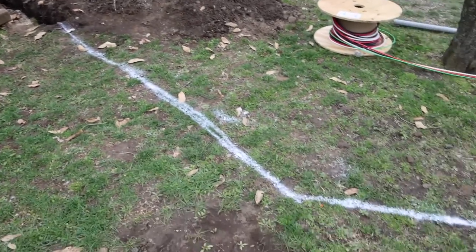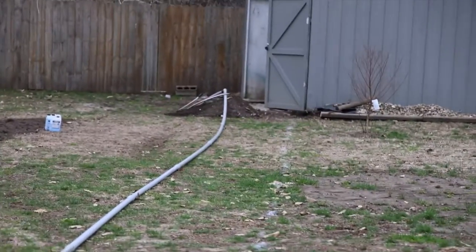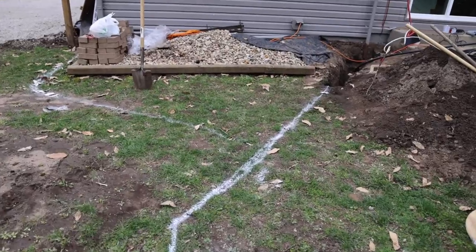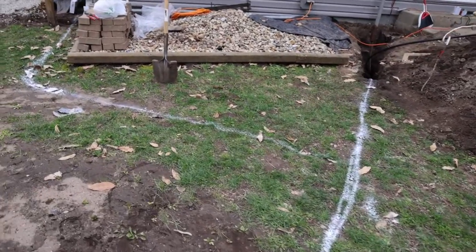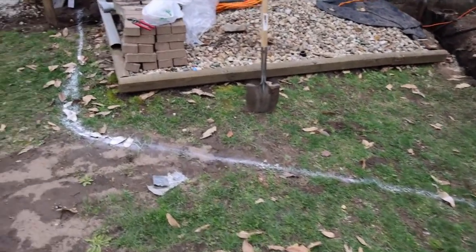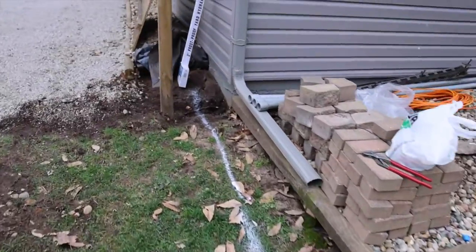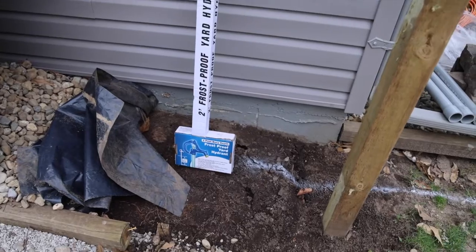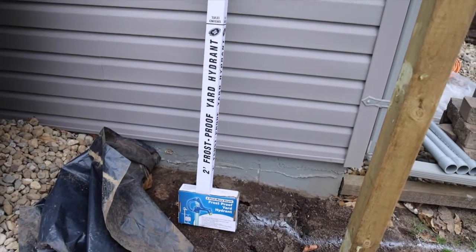Here you can see I have marked out where I would like to trench and go out to the pole building. And here's where I decided to end up teeing off so I can have a frost proof hydrant out by where we park our vehicle and have a hose available for the front of our house.